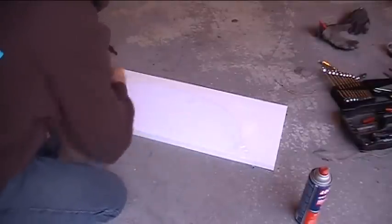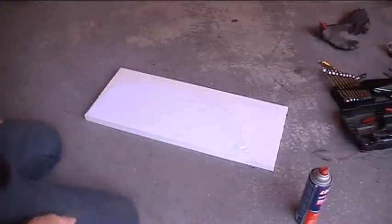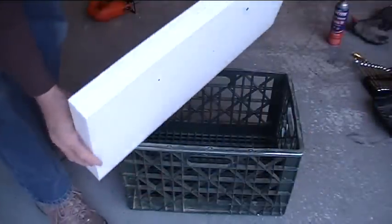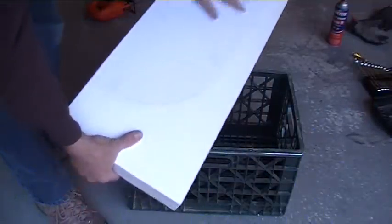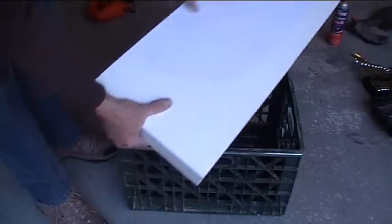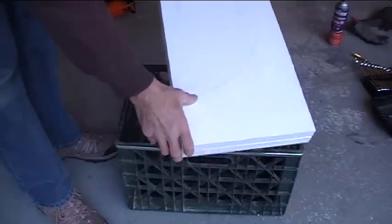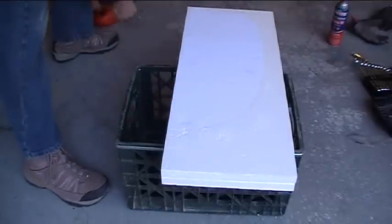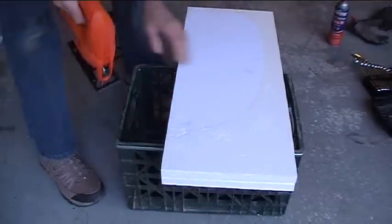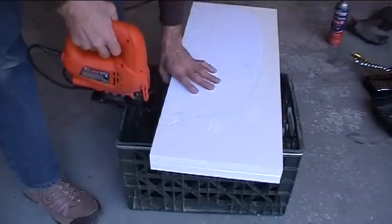Now I can just cut this out around that shape. I've got two sheets of this lightly stuck together so I'm going to do them both at once. After the fact I realized that spray adhesive eats into the EPS foam a little bit, so you have to watch out for that. I guess I could have just laid the template on there and taped it in place and traced it out, but it's okay — it'll still work.